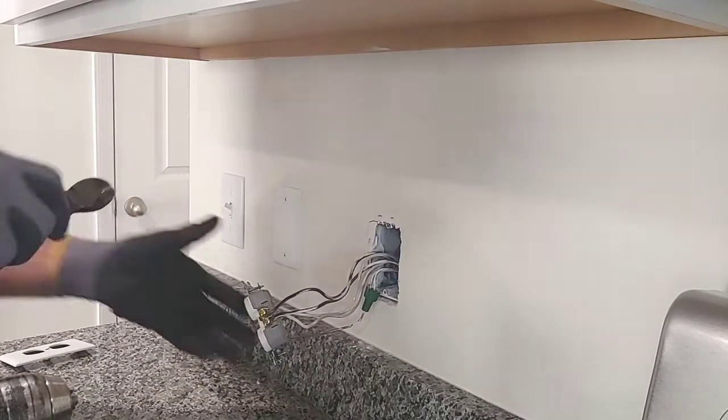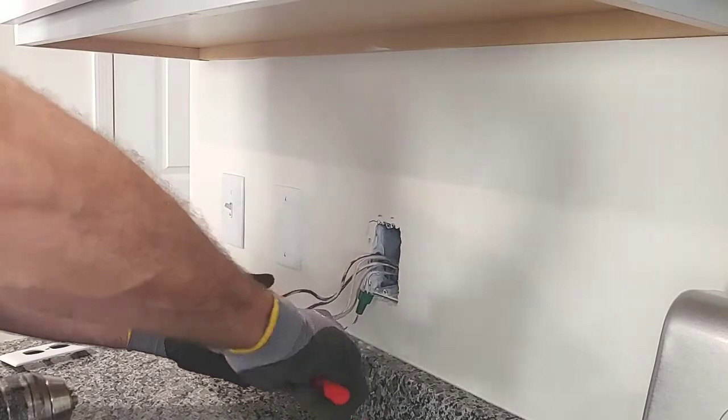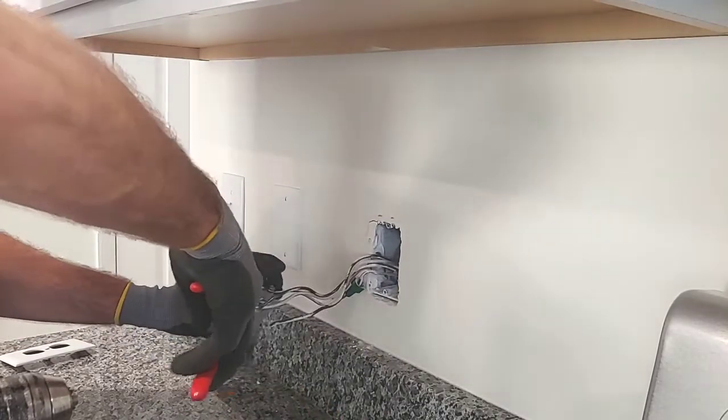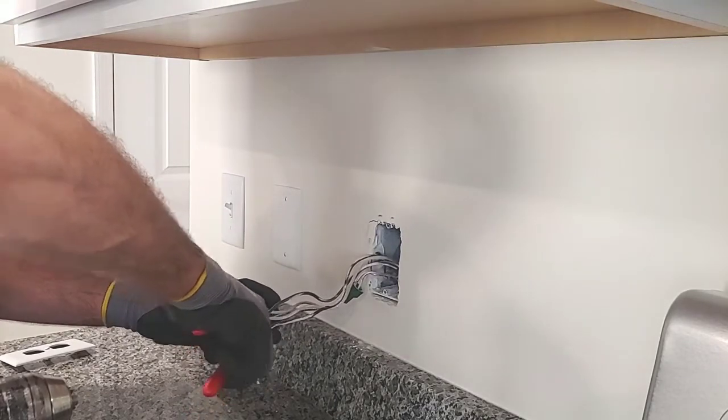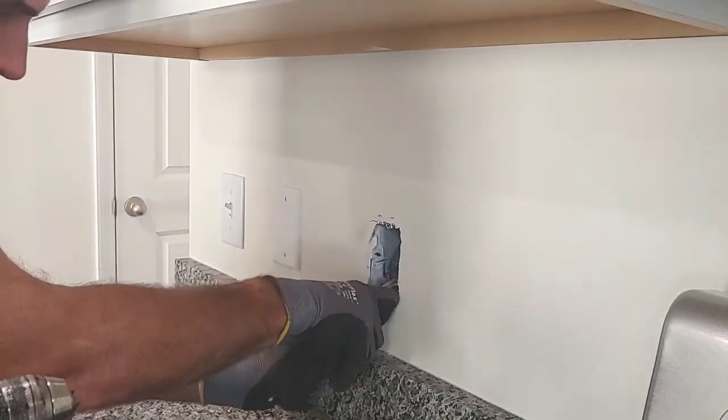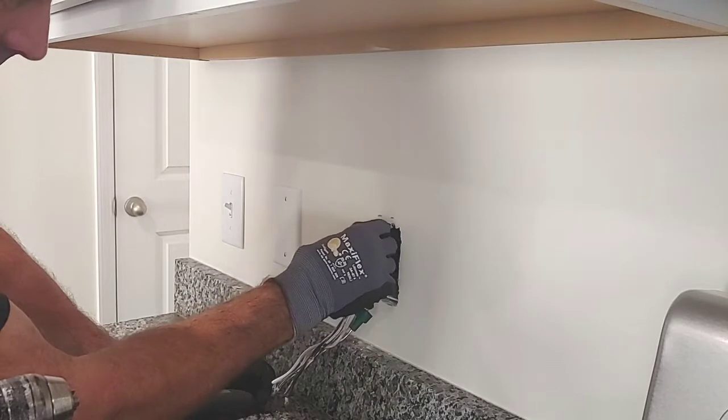I'm just going to go ahead and cut it loose. There's enough wire to make it up. We're going to have to pigtail this to the device anyway when we're done installing our new wiring. So I'll set that off to the side and bring the wiring down.